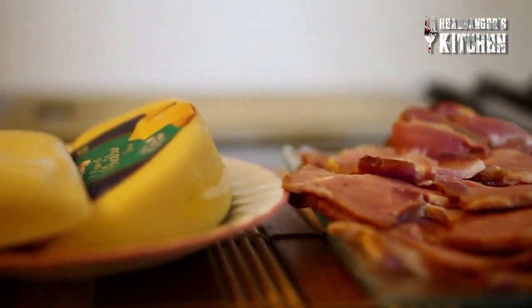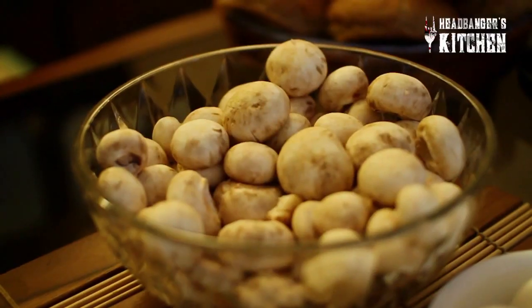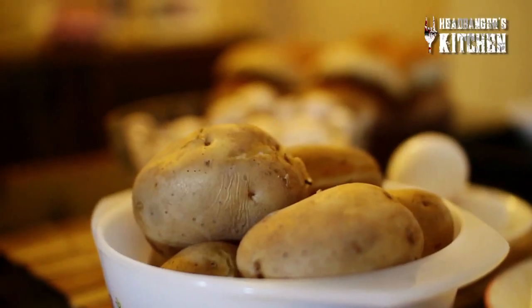Hey, welcome to Headbanger's Kitchen. I'm your host Demon Steeler and we've got a great show for you guys today. I'm going to be making a demonic hamburger that's gonna have some bacon, some cheese, some beef patties, and some mushrooms. Along with that we're gonna have some nice rustic sautéed potatoes. So come on, let me show you how we go about it.